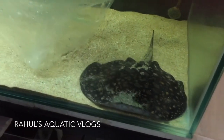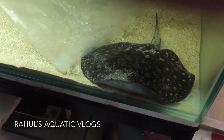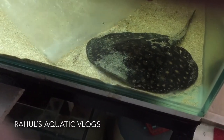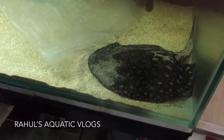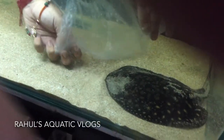I'm not pushing it much — I'm just letting it go in by itself. You should try as much as possible not to stress out the ray, but you have to be very cautious and obviously be careful of the sting.